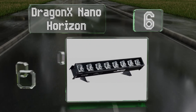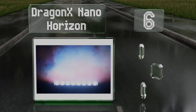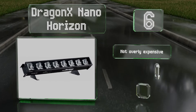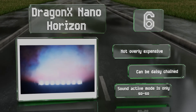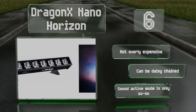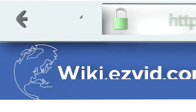Coming in at number six on our list, take your parties and events to the next level with the Dragon X Nano Horizon, which is DMX controller compatible, although you'll need to purchase one separately. It can also be operated manually, though functionality will be limited. It's not overly expensive and can be daisy chained, however its sound active mode is only so-so.